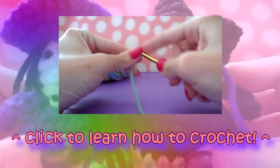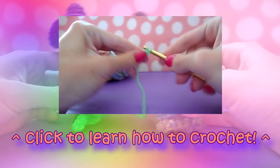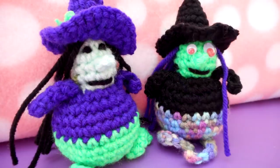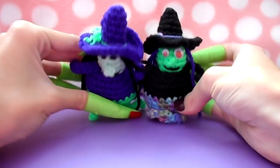You can also find my playlist linked in the video description to help you learn how to crochet if you'd like to learn but don't know how. Happy Halloween, guys, and thank you so much for watching. This has been Madam Wario — peace out!